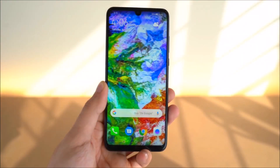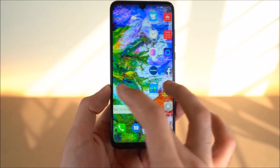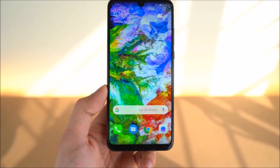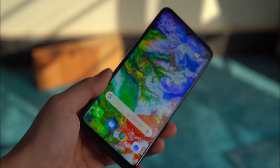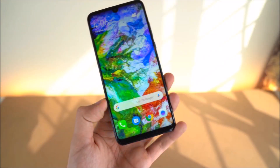The battery on this phone offers good usage experience. It also features an IPS panel display, which provides a solid viewing experience.